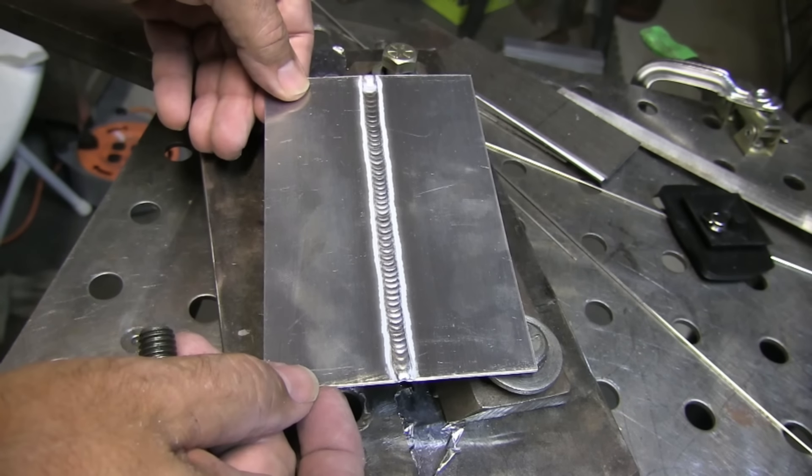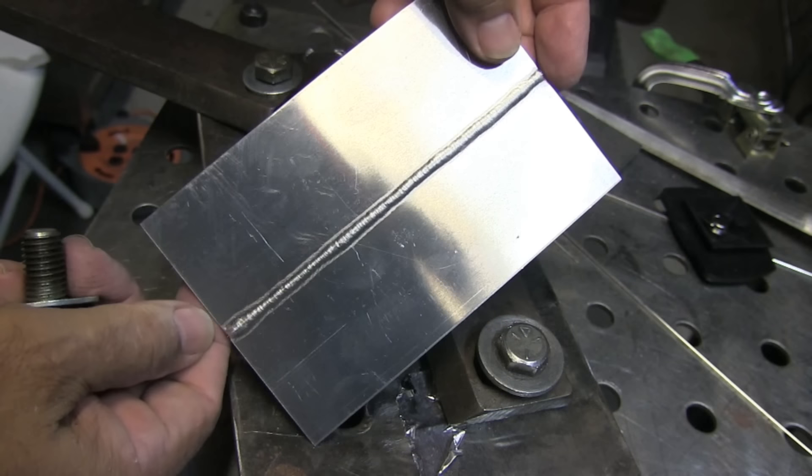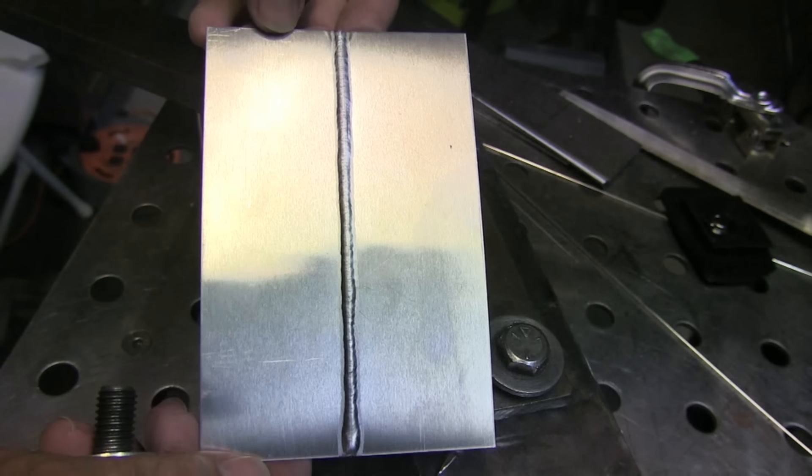Let's check the penetration side — it looks like we got pretty much full end-to-end penetration. That's another reason I use those button tacks on the end, so I can get penetration all the way to the end.